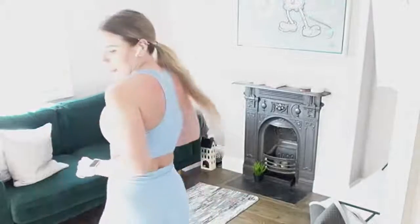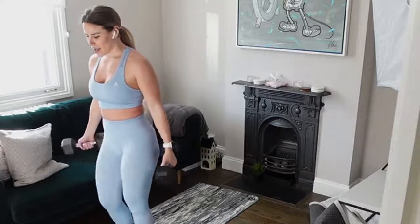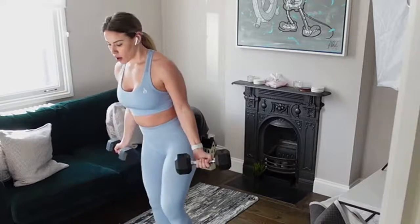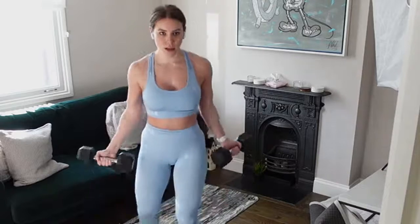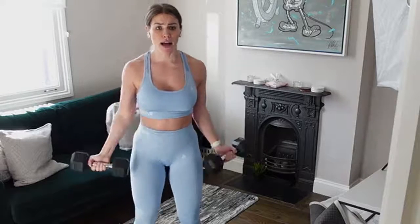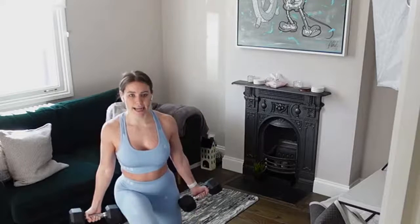Good job guys! Let's get ready to go into that reverse lunge — you'll want your two weights, going in in two seconds. Reverse lunge back into that bicep curl. Keep that knee in line with that toe in the lunge — just make sure that knee isn't caving in.